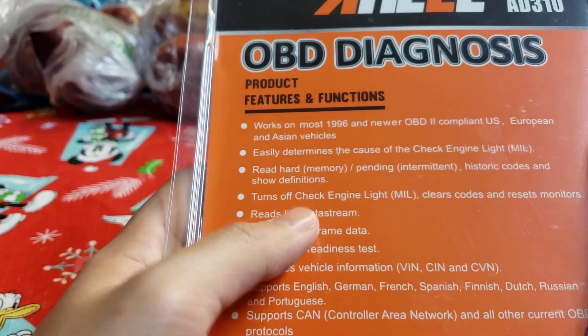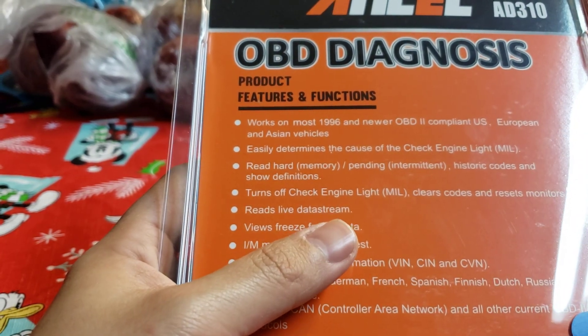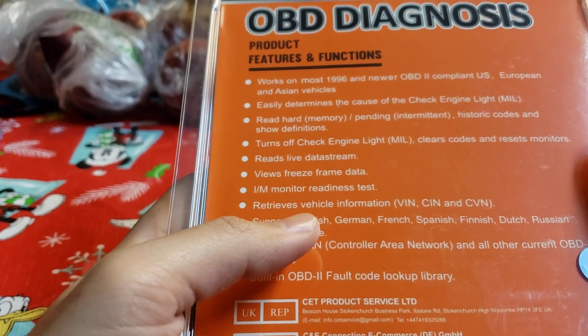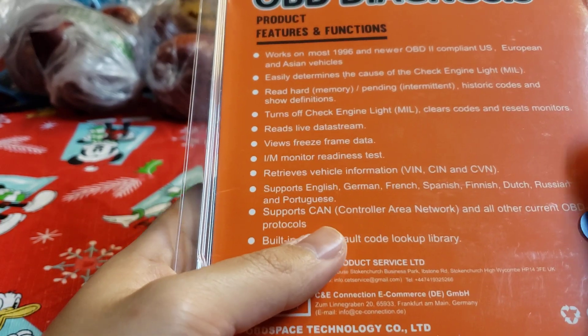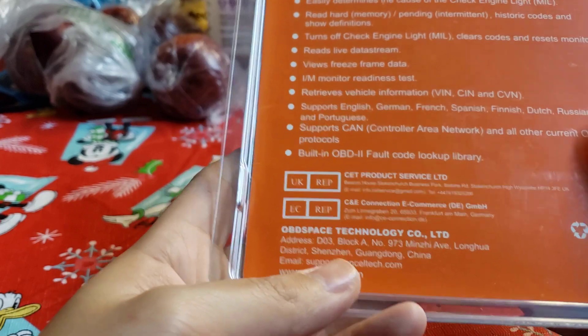It easily turns off the check engine light, reads hard memory, pending, internal, and historic codes, turns off the engine light, and resets monitors. It also reads live data stream, views freeze frame data, runs monitor ready tests, retrieves vehicle information, and supports VIN.